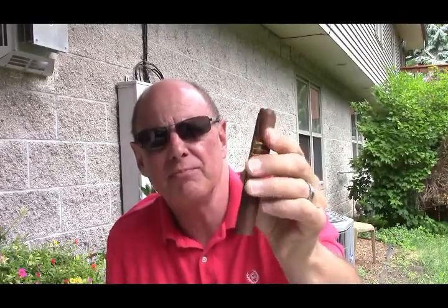Hey everybody, Jim from Cigar Cigar Cigars, and today I am reviewing the Milano Serie V by Oliva.